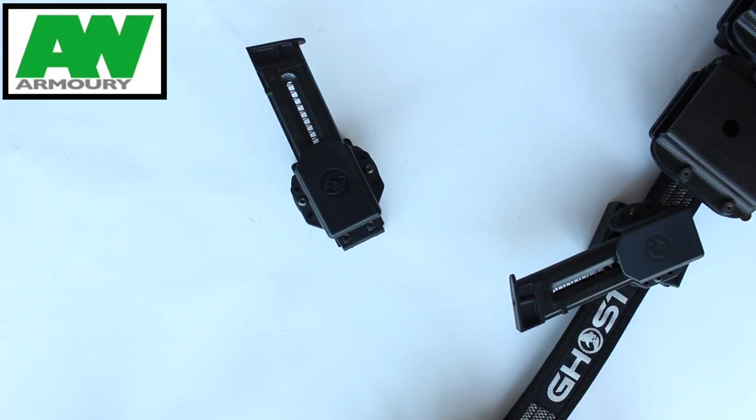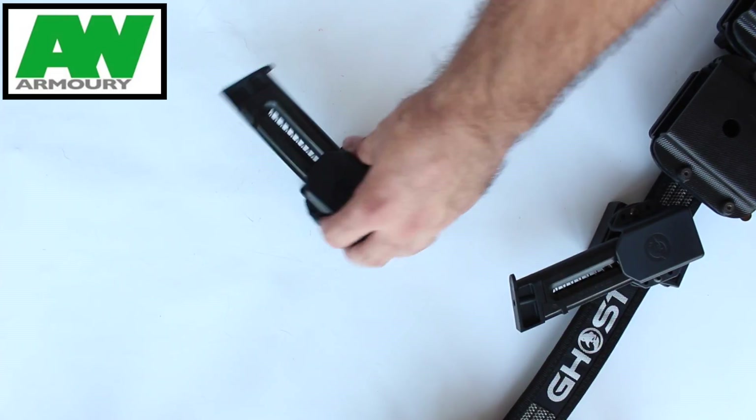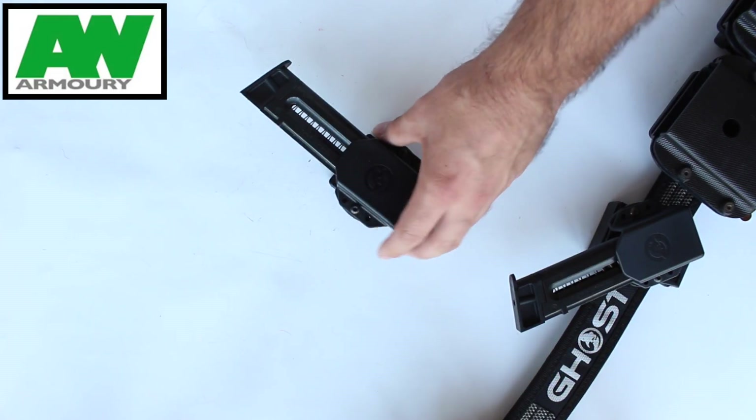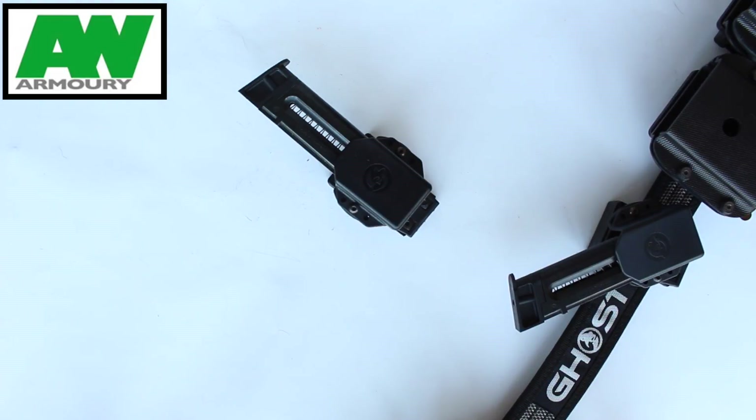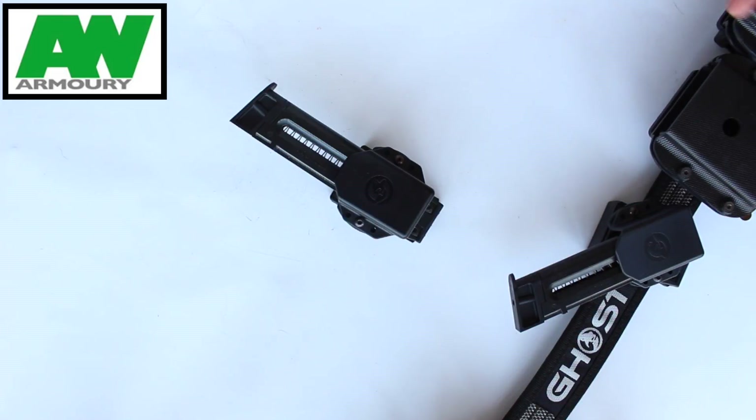They do a double stack version as well. For those of you with a K22 long barrel pistol, you can get the double stack which will take those magazines. And for any international viewers with a proper gun like a Glock, the double stack will take a Glock magazine, while this single stack version will take a general 1911 magazine.